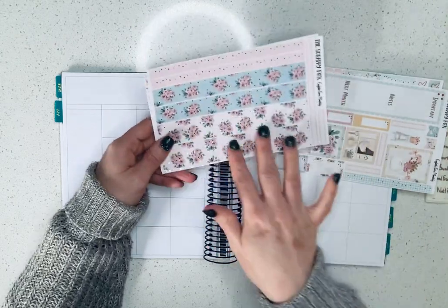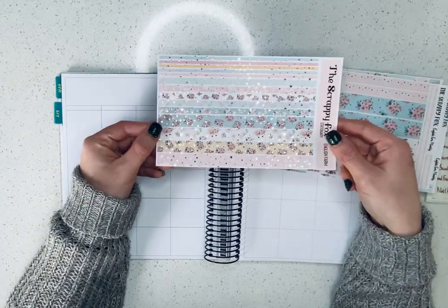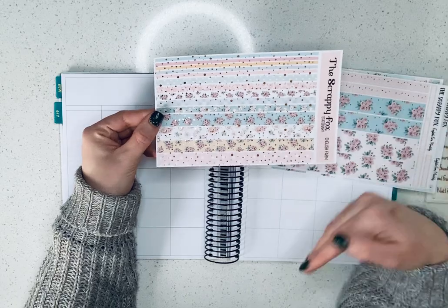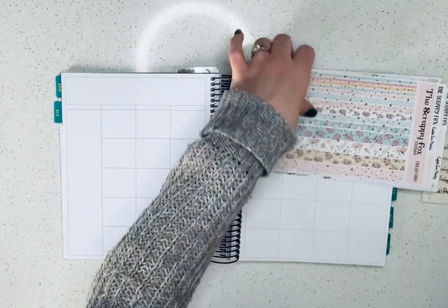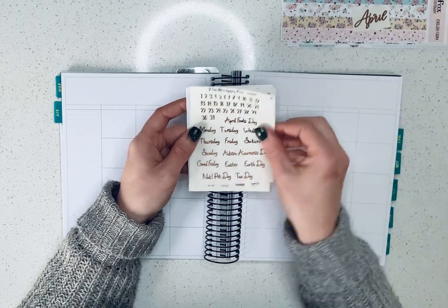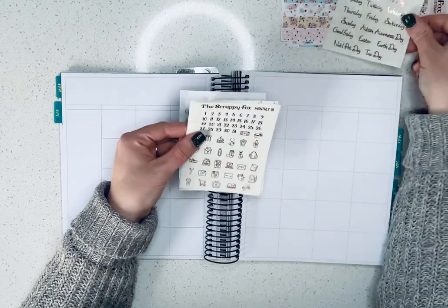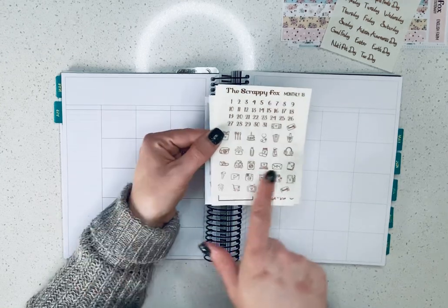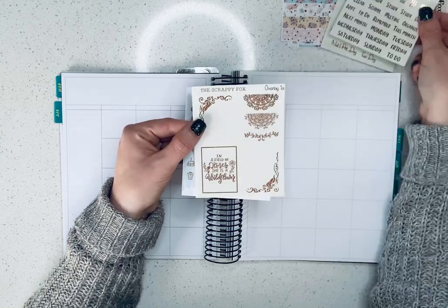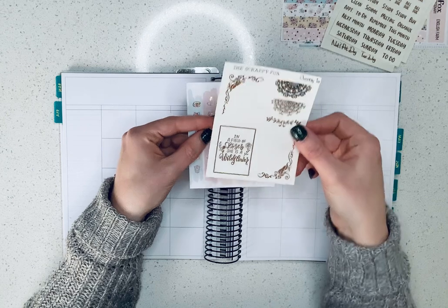We have some washi strips to use for the headers and whatnot, and then I'm going to bring in another washi strip that came with the bundle to use with either the weekly kit or for the monthly. For the foil, I pulled this beautiful rose gold April header. I'm going to use this for the numbers and for some important dates and days of the week. We have more date dots, and then some icons and foiled script. I have an idea for some of these overlays — we'll see if I can make it work.